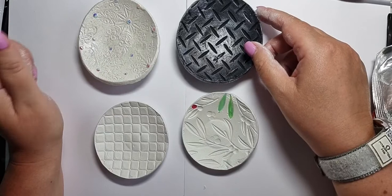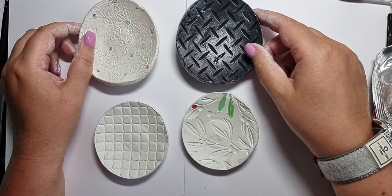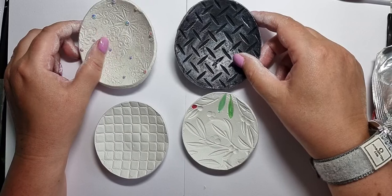Now, I have tried embossing folders with clay before, but it just doesn't give a good effect. So when Lisa brought out the 3D ones, for me it was like — wow, so excited.